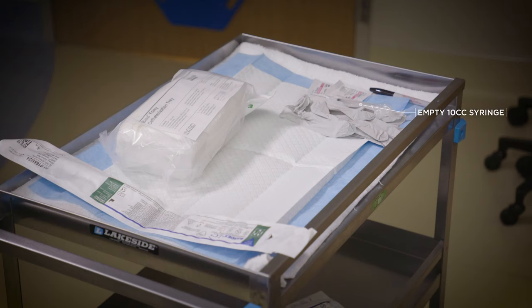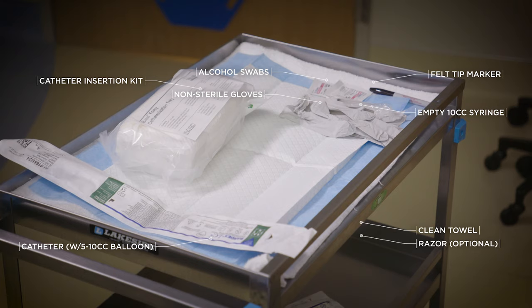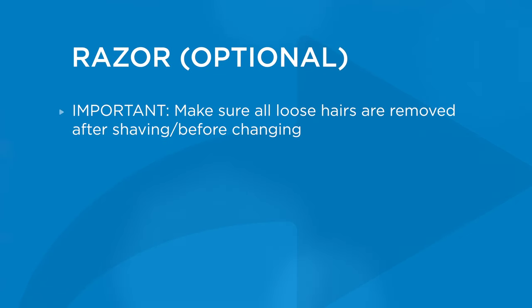Here are the supplies you'll need to complete a suprapubic catheter change: an empty syringe, which you'll need to remove the old catheter; a catheter insertion kit; a new catheter — make sure you have the correct size with a 5 to 10 cc balloon; a felt tip marker; a clean towel; non-sterile gloves; alcohol swabs; and a razor, which is optional if you need to shave around the catheter area before changing. It's important to make sure all loose hairs are removed after shaving and before changing.